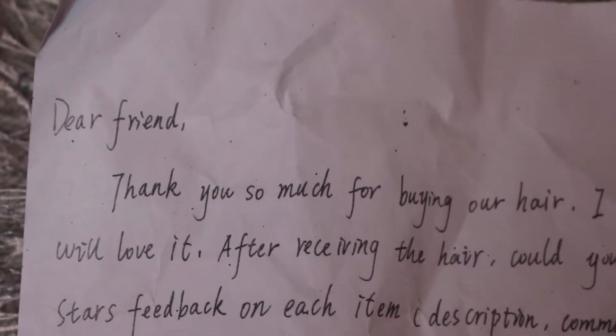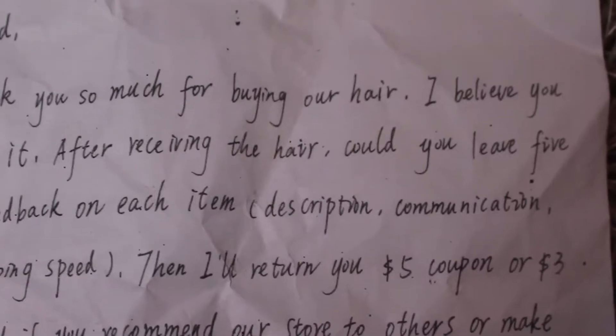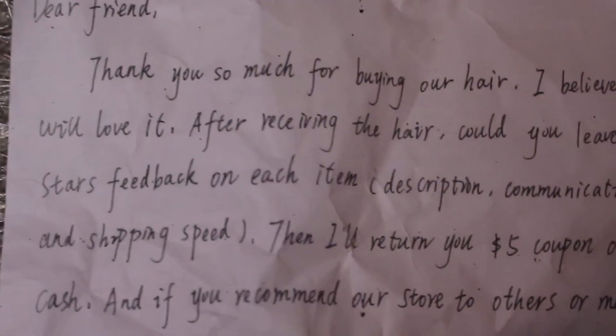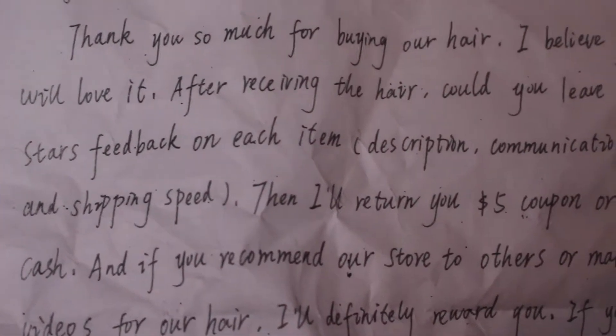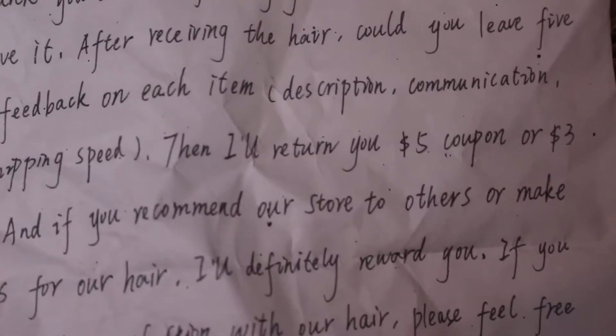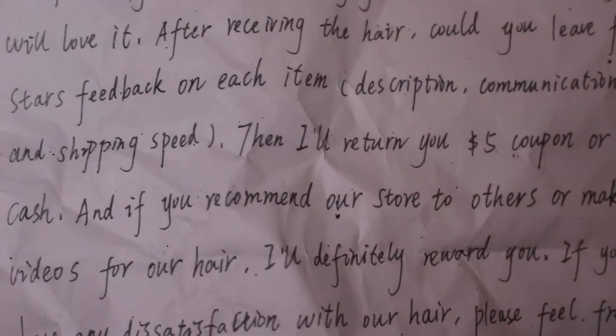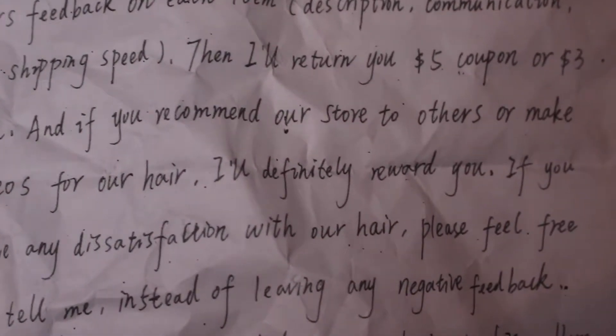It did come with a letter that I'll also be showing in the clips. It reads: 'Dear friend, thank you so much for buying our hair. I believe you will love it. After receiving the hair, could you please leave five-star feedback on each item — description, communication, and shipping speed — and I'll return you a five-dollar coupon or three-dollar cash. If you recommend our store to others or make videos for our hair, I'll definitely reward you. If you have any dissatisfaction, please feel free to tell us instead of leaving negative feedback. I promise I'll try my best to fix the problem. Add our store to your store list — there will be more surprises. Best wishes.'